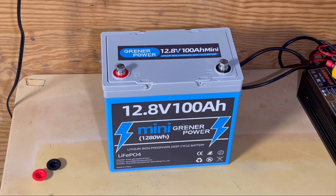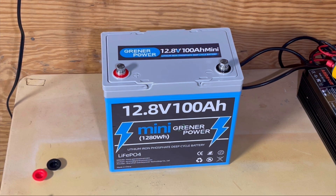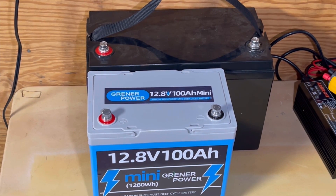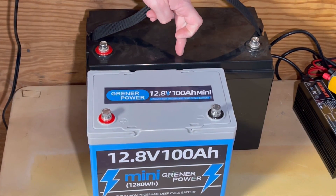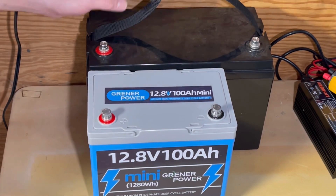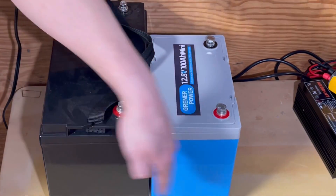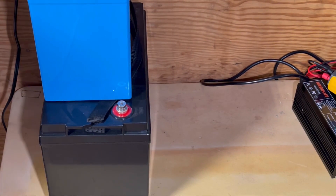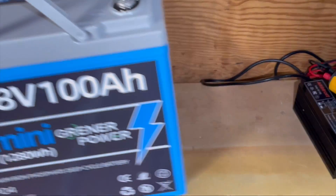The main thing is the size — this thing is supposed to save space. With a 100-amp discharge and a good BMS, supposedly. We have a standard-size lithium battery here for comparison. Height-wise it's the same as a standard 100-amp-hour battery, but as you can see, this new battery is only about halfway — actually a little longer than halfway — in length. It also has a skinnier profile, so it's genuinely about half the size overall. Easy to grab with the handle.